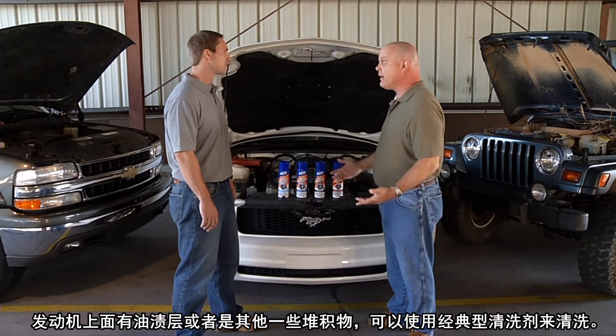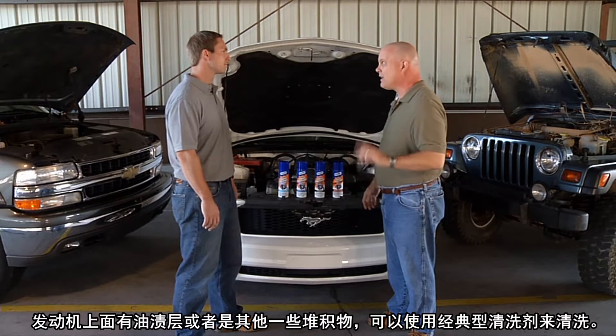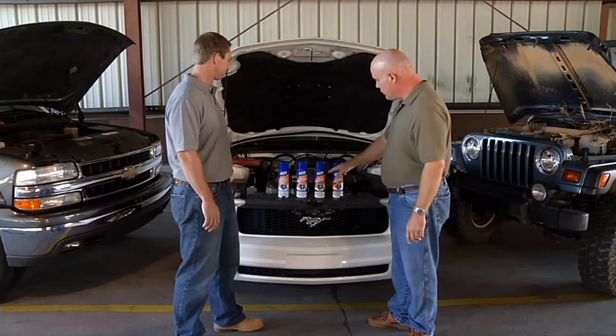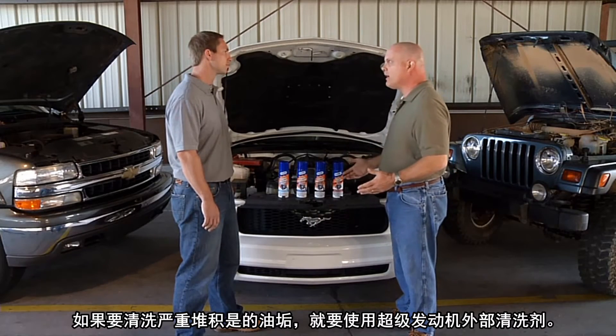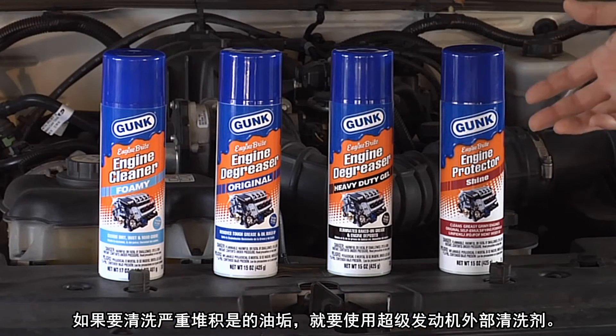For a heavier, greasier layer on an engine — maybe one that has an oil leak or some other problem that you need to get cleaned off the block — you'd use the original engine degreaser. Then when you've got really heavy, caked-on, built-up, really greasy and grimy deposits, you'd use the heavy-duty gel engine degreaser.